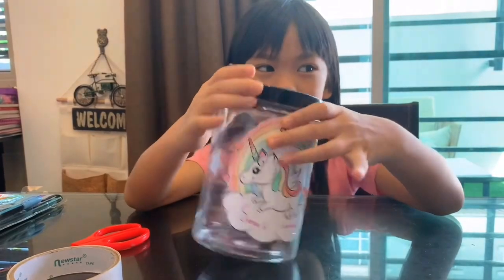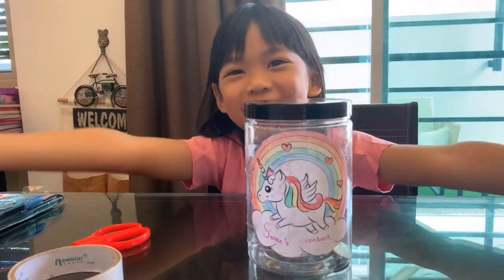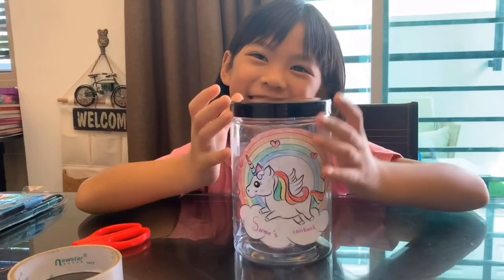What do you want to buy? What I want to buy the most is a dog. Another dog. Bye!